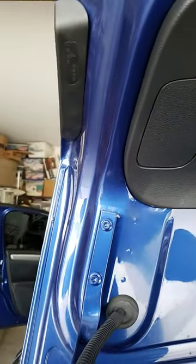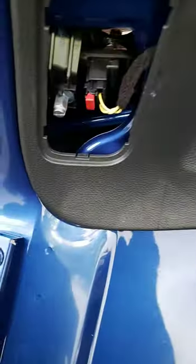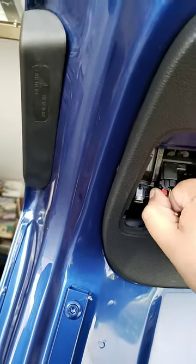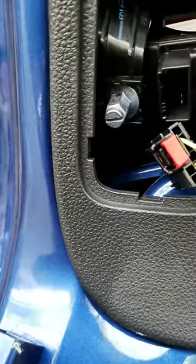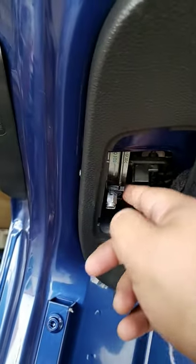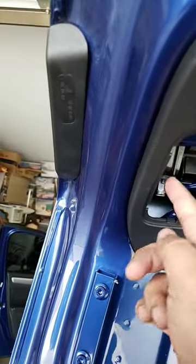I'm just gonna go through real quick with the basics. I'm not actually gonna sit and take it all apart — it's really simple. Basically get this little red tab out like that and unscrew this. Once that unscrews, it's only gonna release a small little bracket right here, and that just keeps it stable in there.